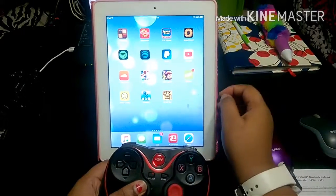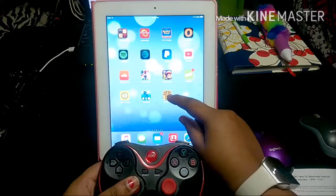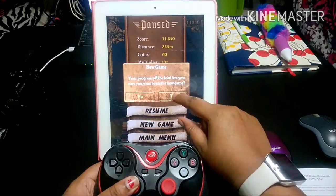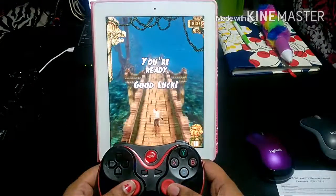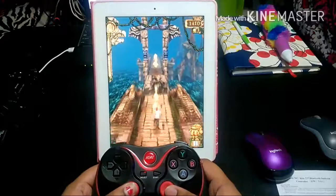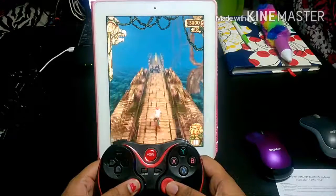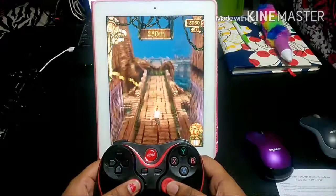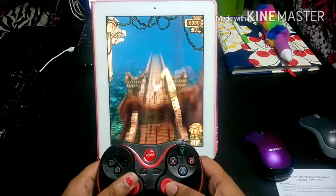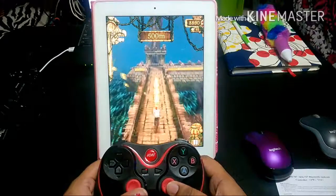One of the games I found to work in iCade Mode is the very popular game Temple Run. I'm going to open that up and click New Game. As you can see, it does work with Temple Run, and I would think it should work with any of these platform runner games.